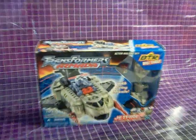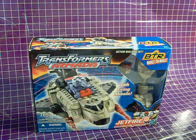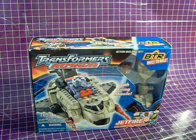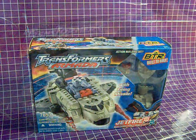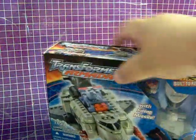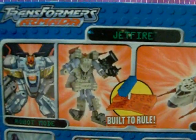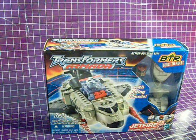Hundreds of years ago, in 2003, Hasbro launched a line of building sets based on their Transformers brand. This line was called Built to Rule. Built to Rule wasn't good, so let's never speak of it again, okay?